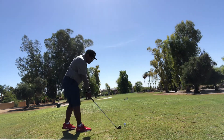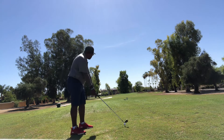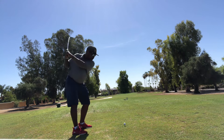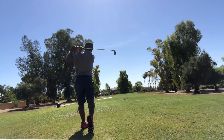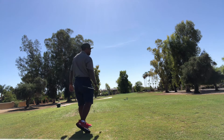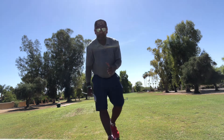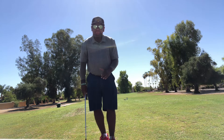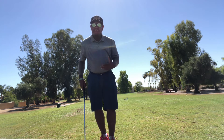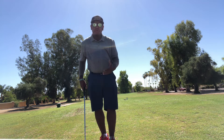Technique first, technology second. Just hitting pure shots, not trying to do nothing special. Hitting the shots I know I can hit, and just the foundation — the premium setup allows you to go play great golf.